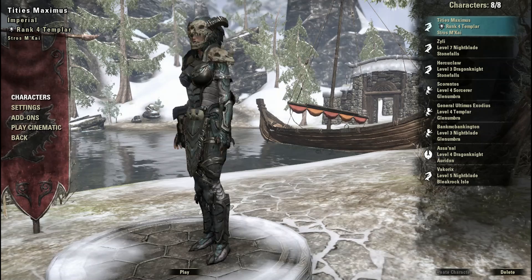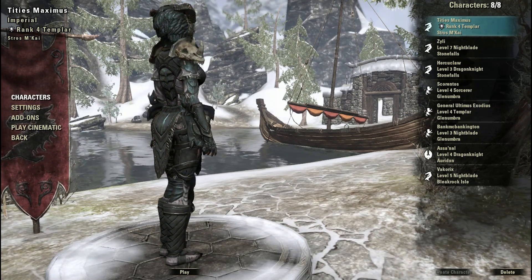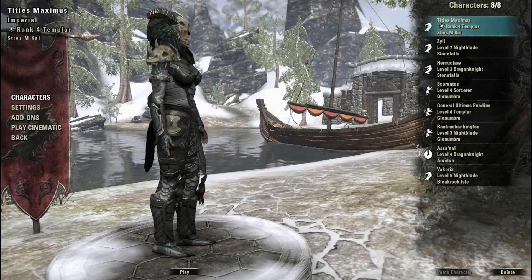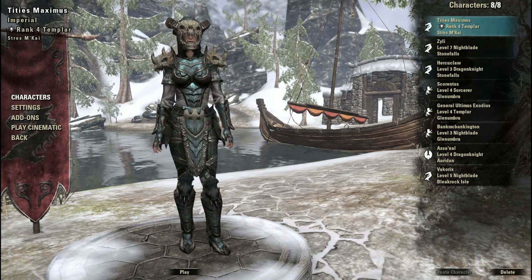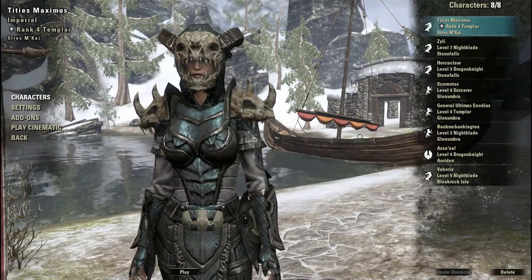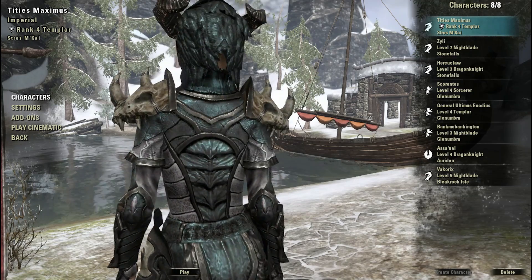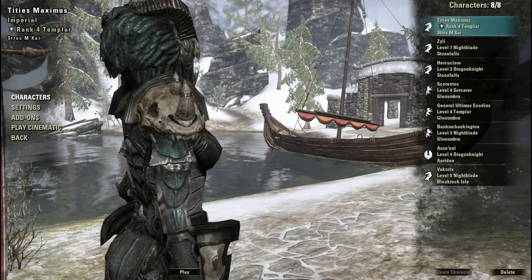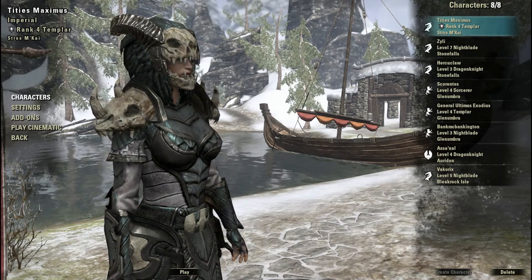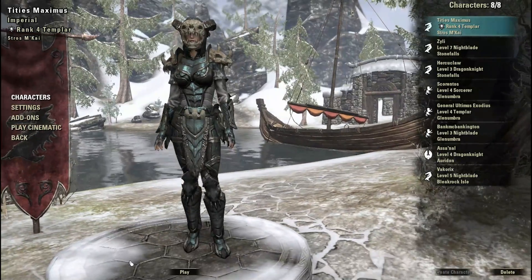Now we have the heavy armor set. This thing looks sick. I particularly enjoy that dark seeded green — it's almost like a dark aqua. Really cool. I really love the use of bones on the pauldrons and on the helmet. It's a very gruesome or intimidating looking helmet. The armor itself looks really cool — they've given it almost like a scale look in certain parts. Very cool set.